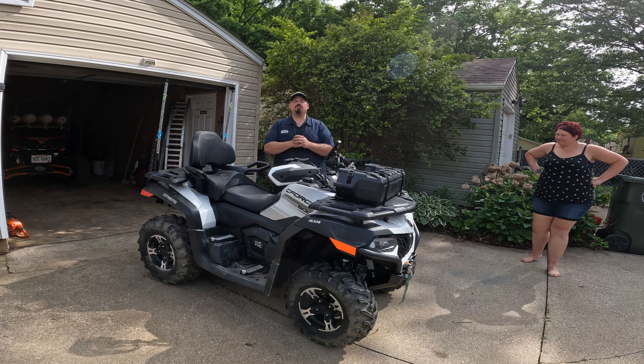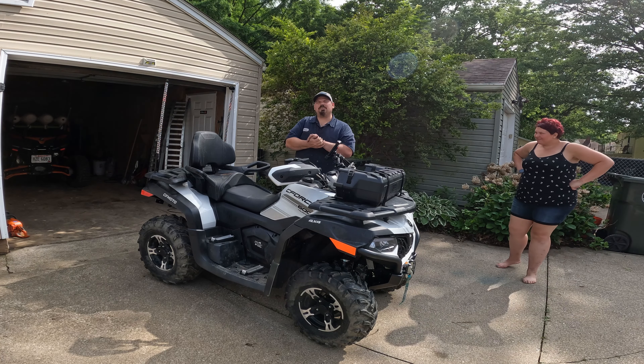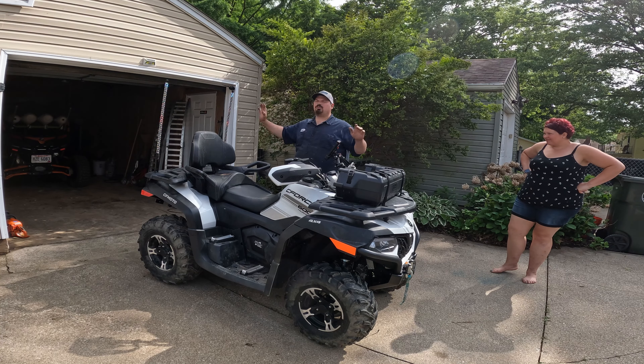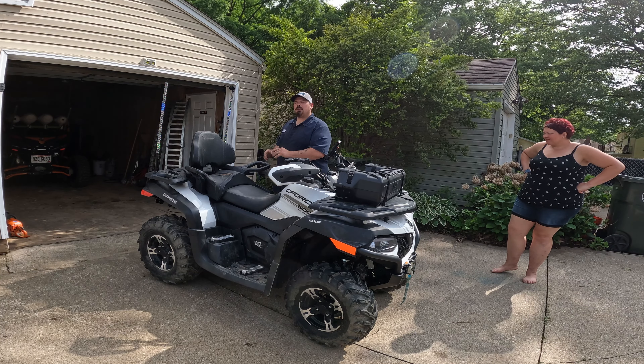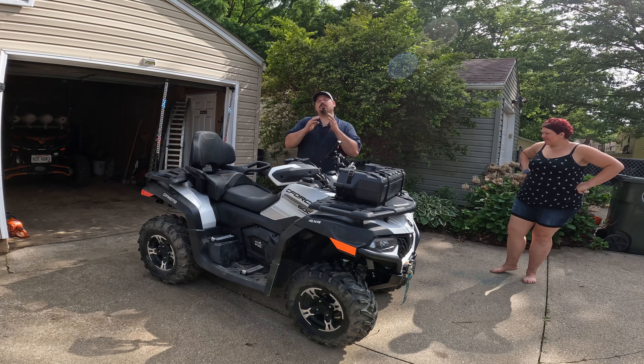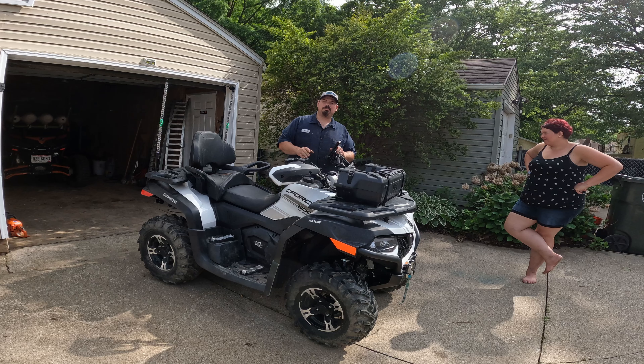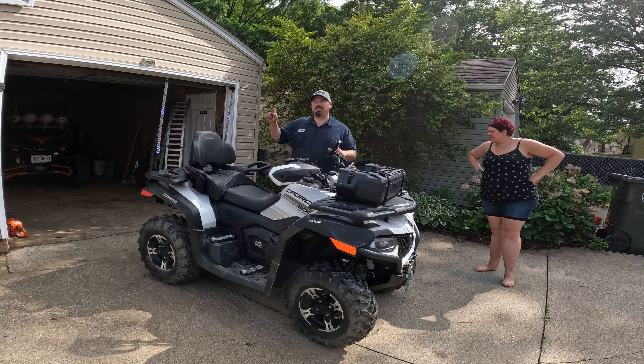Welcome back to Redneck Garage YouTube channel. Before we get into the video talking about these whips, keep in mind it's daylight and you can't really see them. We're going to talk about them, but I also have clips of the music mode in the garage in the darkness so you'll be able to see them fairly well.